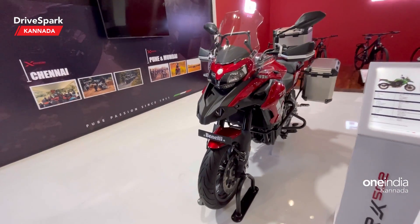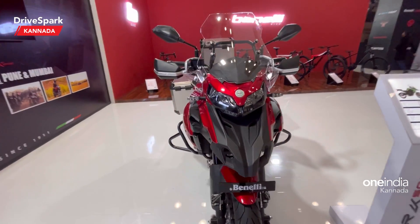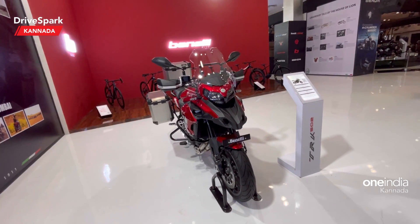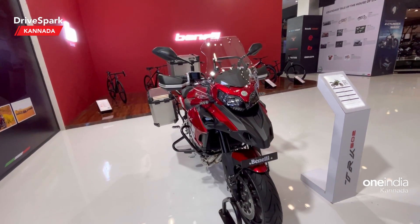So this is the Benelli 502X. Please like and share this video and subscribe to our channel. This is our Auto Expo coverage featuring the biggest bikes — so keep watching our channel.